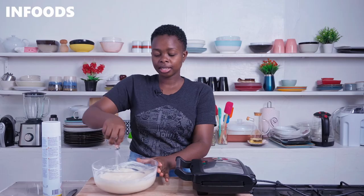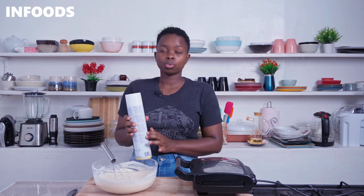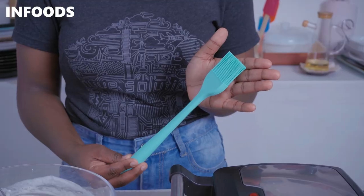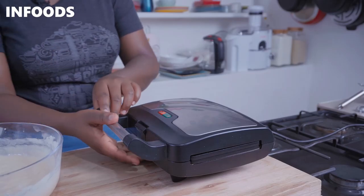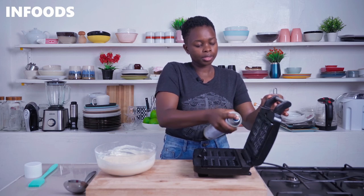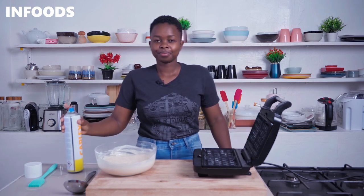Once the batter is ready you're going to pre-heat your waffle maker. In this recipe I'm going to be using cooking spray on the grid of the waffle maker. If you don't have baking spray you can simply use some vegetable oil and a baking brush to spread the oil on the waffle grid. Once the waffle maker is ready, I'm going to spray both the top and bottom sides — this is going to help the batter not stick on the grid. That's why I love using baking spray.